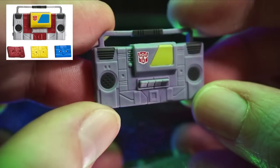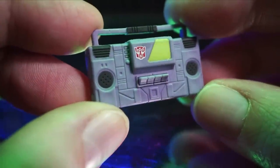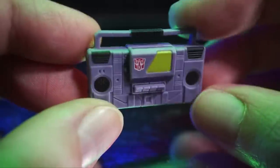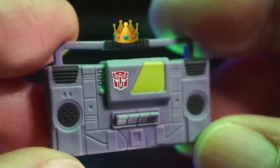First up, the sculpt. So this is a repaint of that Blaster minifig. Pretty fitting, because Toaster is Blaster's brother. That's pretty great, right? Imagine that. So Toaster's looking crisp. He's got a handle for easy travel, all the sculpted buttons you could ever want, all the details are solidly represented, just as you'd expect from a king like Toaster, you know?